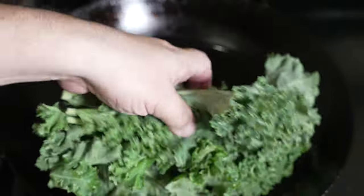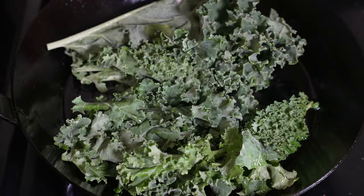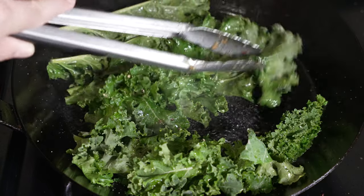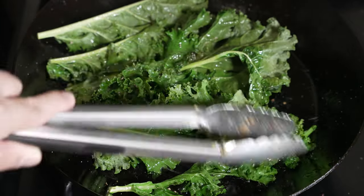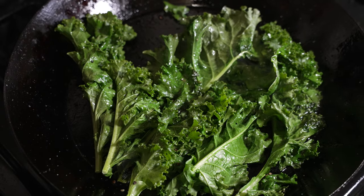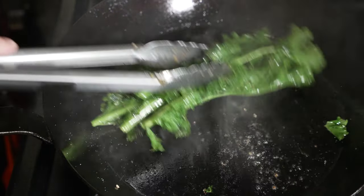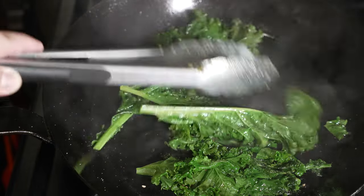Next we're gonna saute some kale. Just like before, wipe the pan clean and add about two tablespoons of olive oil. Place your kale in there and just when it starts to shrink, add some more olive oil on top — this ensures we have enough flavor. Season with salt and black pepper and move the kale around frequently so it gets cooked on all sides. The kale will shrink considerably so make sure you add more than you need. Once it has a nice golden color, has softened and shrunk, it's ready to be plated.